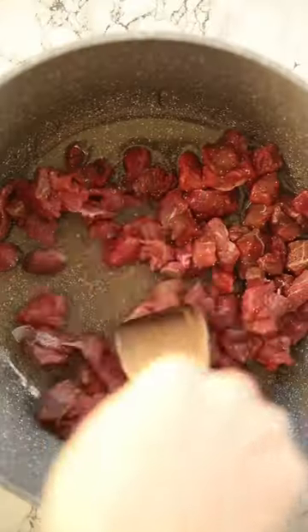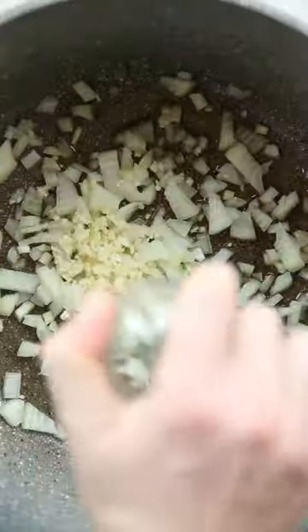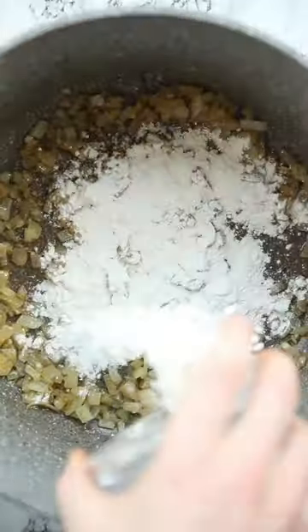We're just going to dice our beef into very small chunks and then season it and brown it off in a pan, then sweat down some onion and garlic and then we're going to go with some flour and then some red wine.